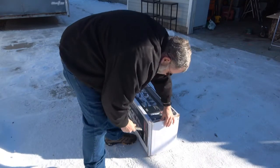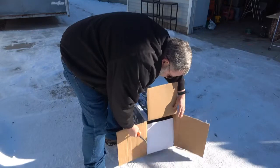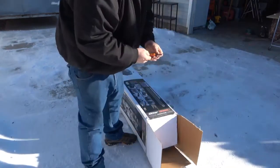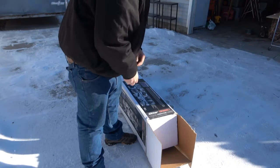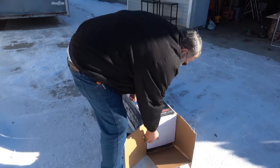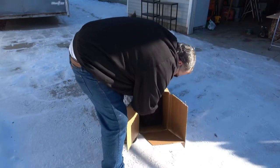So I had this tent on order for several weeks because they've been on back order. Ended up canceling it from the place I originally ordered it from and reordering from somebody else because they couldn't get it. But I finally got it here. I'm pretty excited about it.